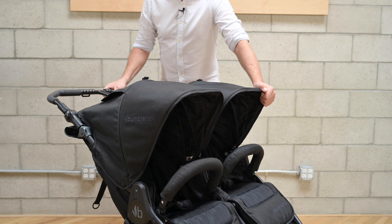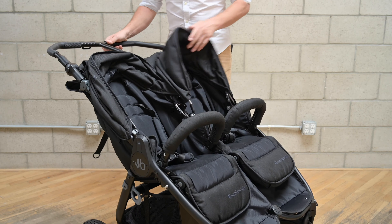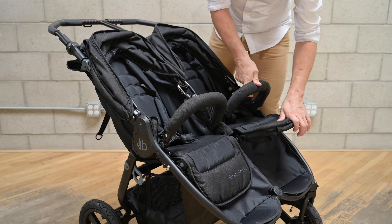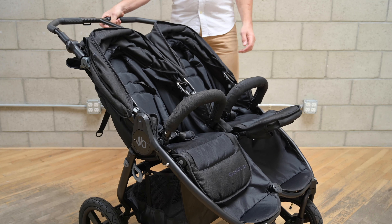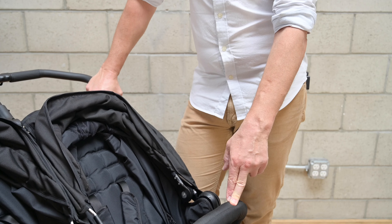This is the Indy Twin side-by-side double stroller with maximum versatility — a lifeline for active parents with multiple children, so you can get out and do what you love. The Indy Twin features independently operable seats allowing for multiple configurations from birth to toddlerhood and up to a combined weight of 90 pounds.